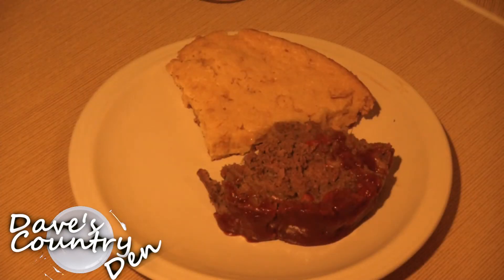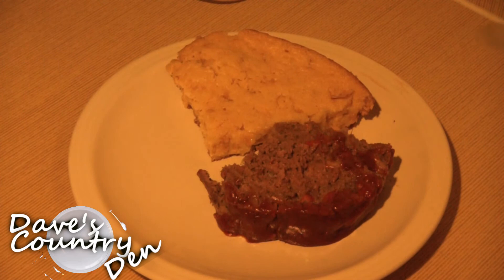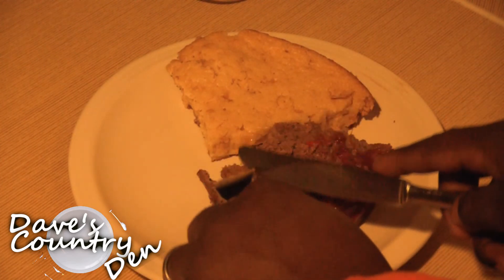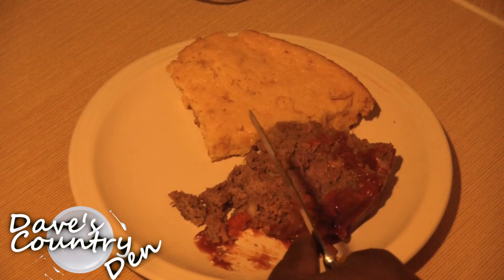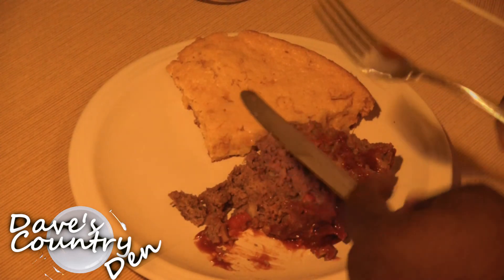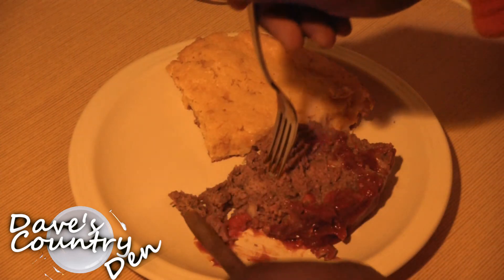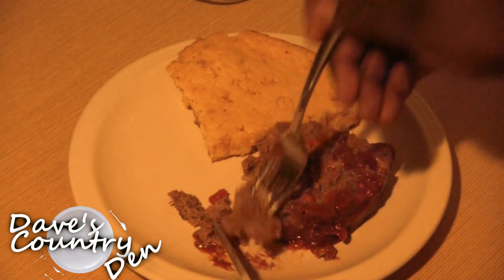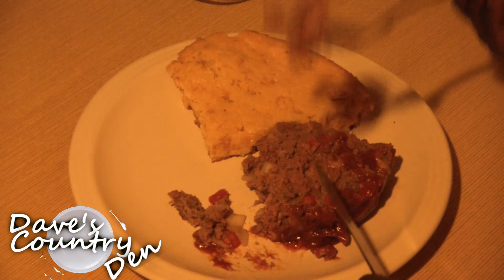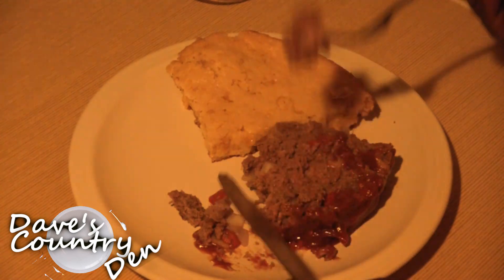So here we have it — it's all ready now. I'm gonna go ahead and get into this. Man, it's looking so delicious. Really good flavor. And the sauce is just perfect — not too thick, not too thin. Exactly what I like.